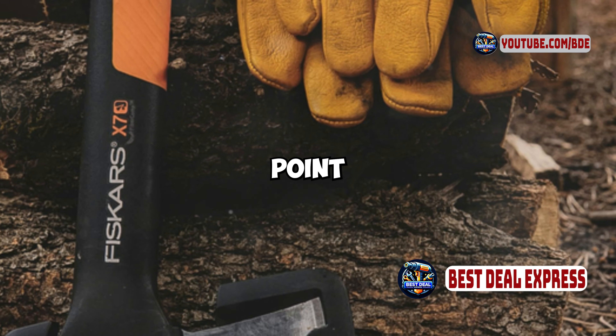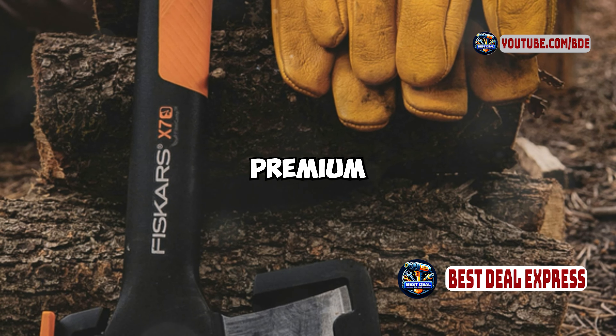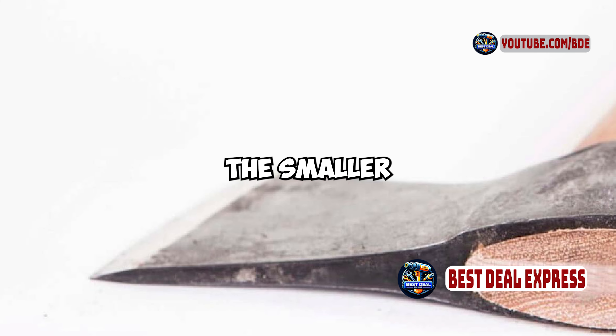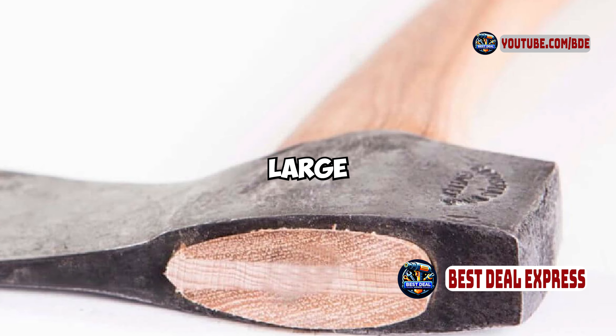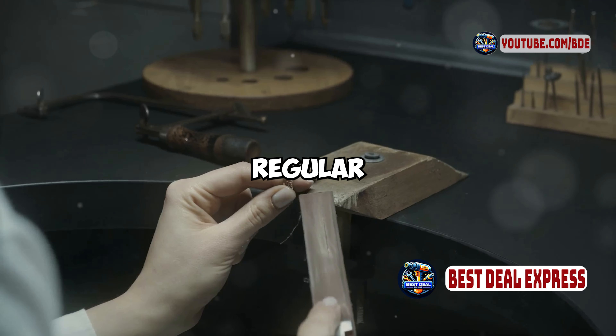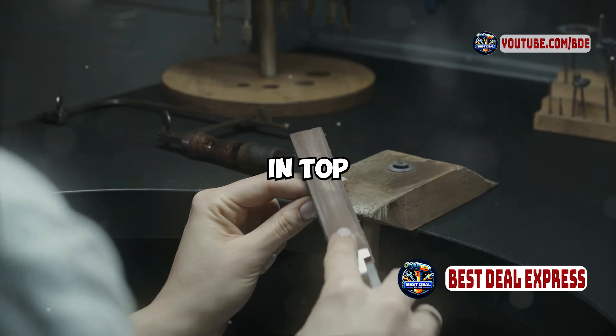Cons: higher price point compared to many mass-produced axes, reflecting its premium craftsmanship. The smaller size may not be suitable for heavy-duty splitting tasks or very large wood. Requires regular maintenance and sharpening to keep the edge in top condition.